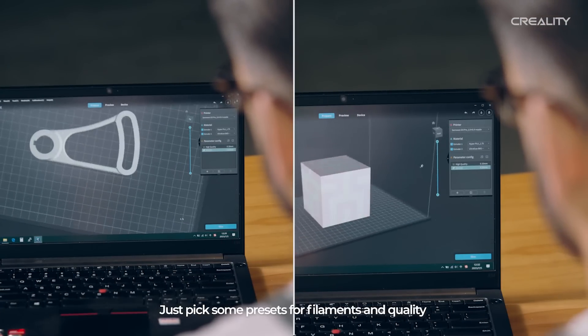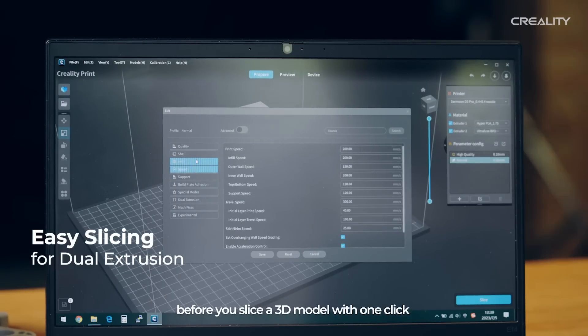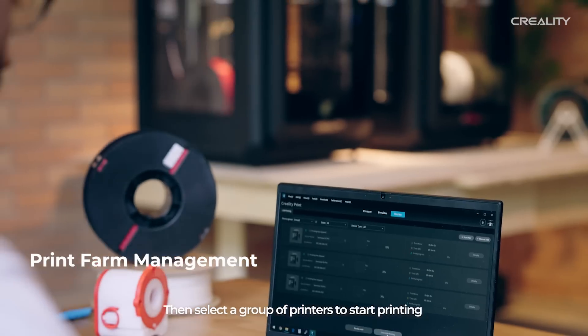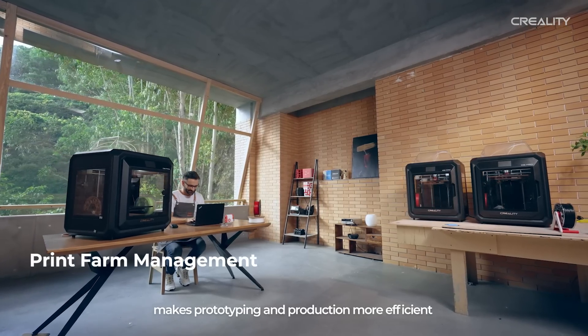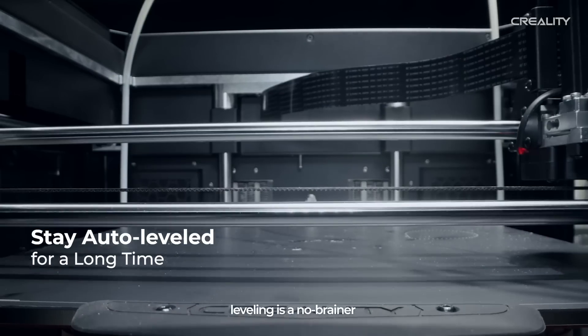Just pick some presets for filaments and quality before you slice a 3D model with one click. Then select a group of printers to start printing. The streamlined workflow makes prototyping and production more efficient for Samoon D3 Pro. Leveling is a no-brainer.